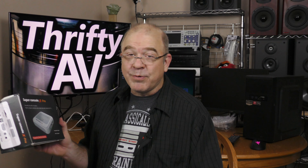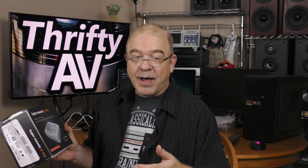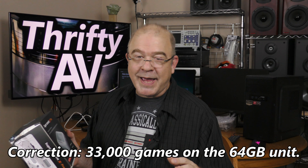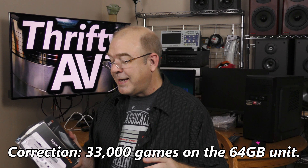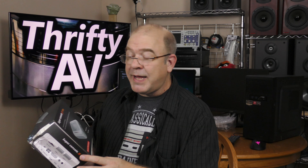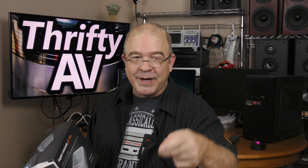I'm pretty happy with the Super Console X Pro. It's going to be an excellent device for me to test HDMI output for HDMI capture devices. Those 50,000 games have questionable licensing, and the controllers are pretty cheap, but overall this thing did not cost me that much money and it's going to do what I want it to do. If you enjoyed this video, smash that like button. Thank you to my patrons for supporting this channel, and remember — stay thrifty, everyone.